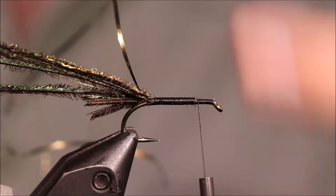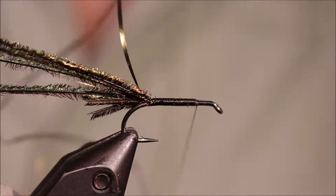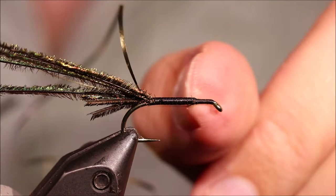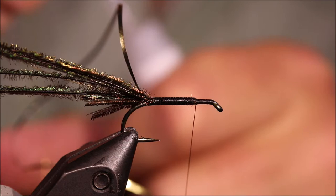I'm going to park my thread about the one-quarter mark in the shank back from the eye, so I've got about a quarter of the shank in front of the body — the gold is about three-quarters. I think that looks quite good on this fly, but if you want a bigger or shorter head that's entirely up to you.